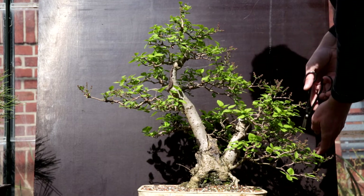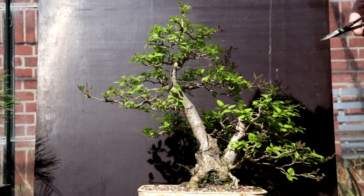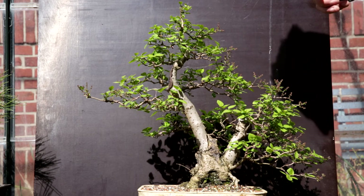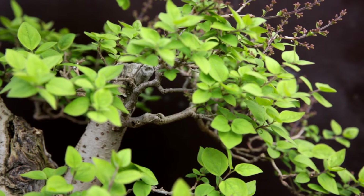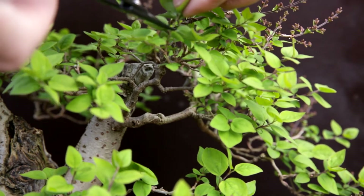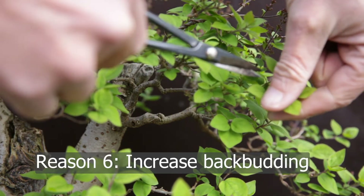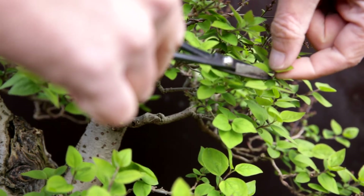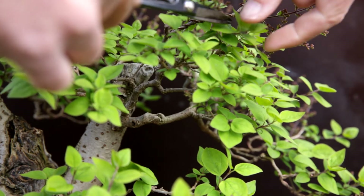Keep in mind that when you work on a tree like this you need to make sure the tree is healthy and strong — I know this tree quite well so I know it can handle it. This pruning back of the foliage to the first two leaves also helps the tree with back budding. There's going to be more light inside the canopy, and by removing the growing tip I'm removing the inhibition to grow new branches on the inside.